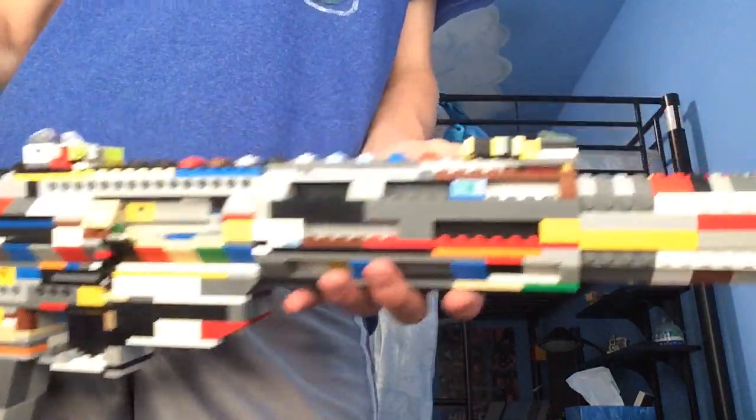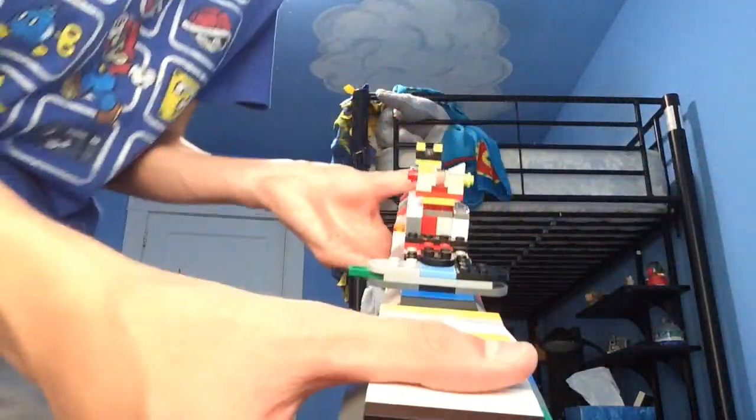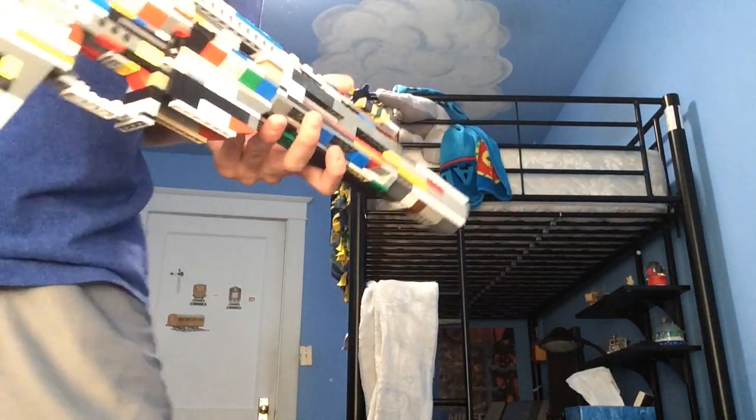You've got your built-in suppressor, your front barrel, your front flip-up sight, your rear flip-up sight — and here are the sights. Pretty nice, really accurate to the real thing. You've got a tactical round top as well.